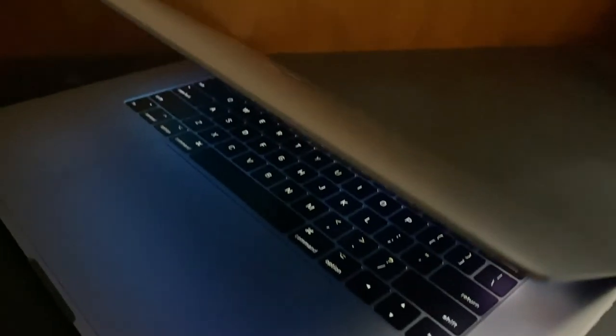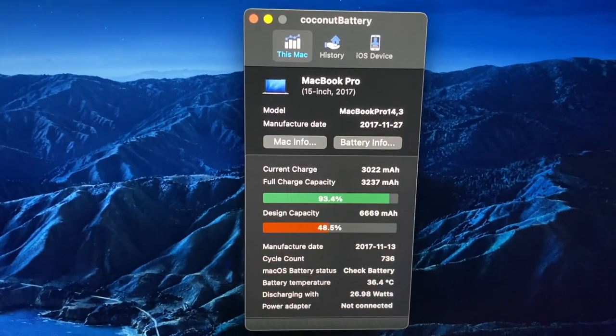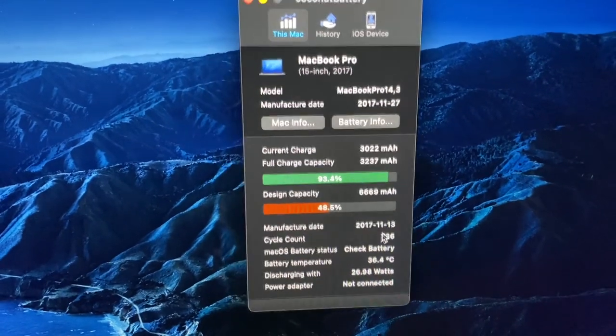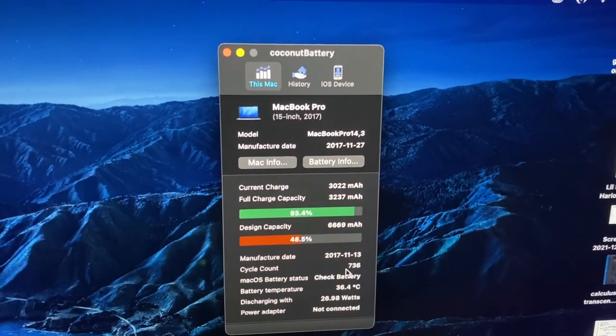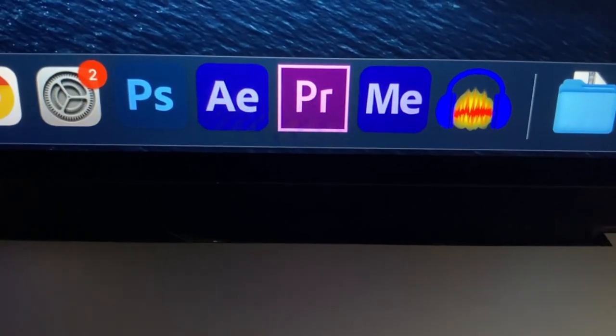Now it's time to move on to the editing station. I do all of my editing on this MacBook Pro. This MacBook Pro is a 2017 15-inch with 4 Thunderbolt 3 ports and a touch bar. And somehow, I've actually managed to cycle this MacBook over 700 times, so that just goes to show how much I use it. This is where I do all of my audio recording and editing for my videos, and those are all the Adobe products I use to make my videos.